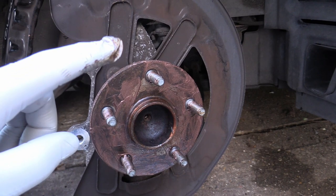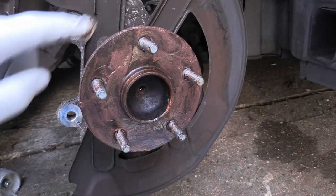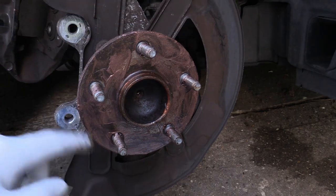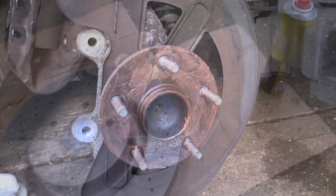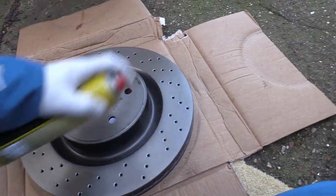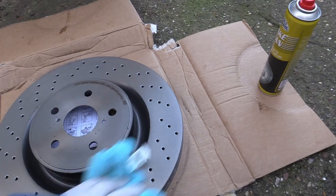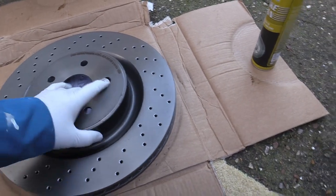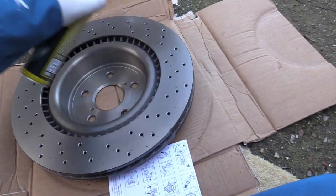This face is quite prone to rust-welding onto the disc, so I've wire-brushed it and put some anti-seize — copper slip — on it, plus a little bit on every stud as well to help with the wheel nuts. The next thing is to put the new disc on. It's a good idea to give it a spray of brake cleaner to clean up any oil used by the factory to stop it going rusty in the packaging.